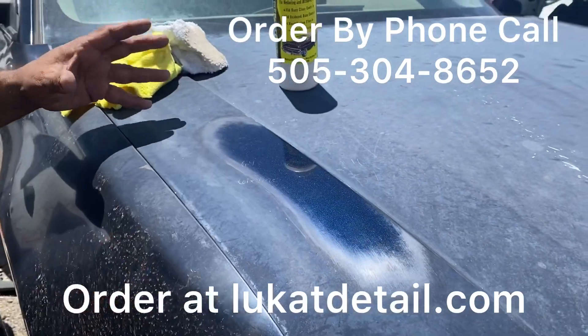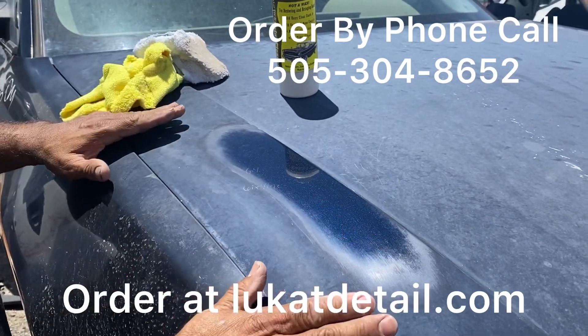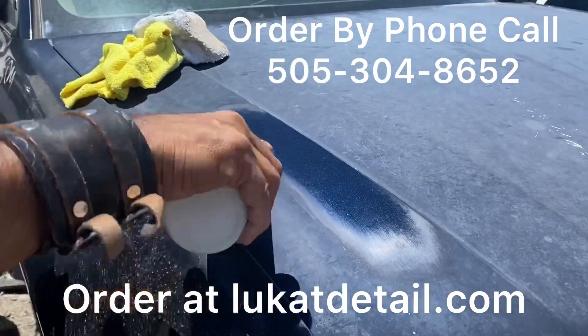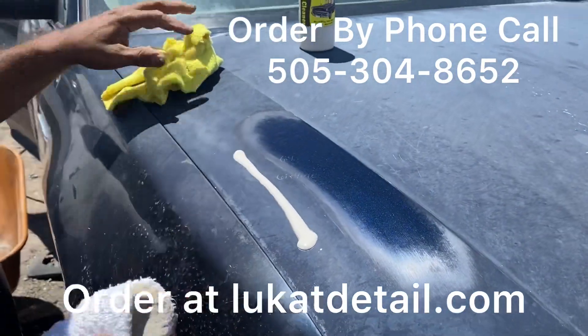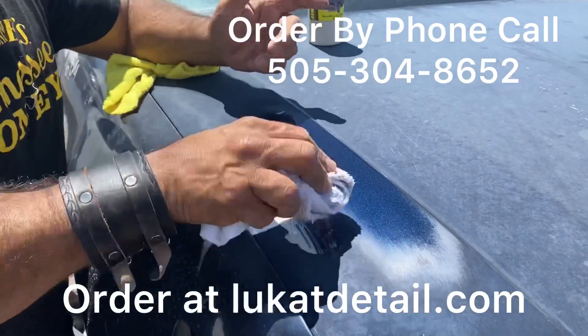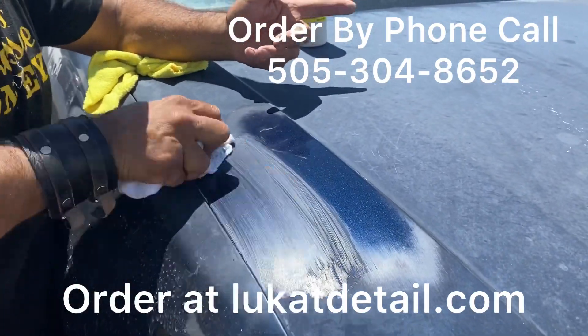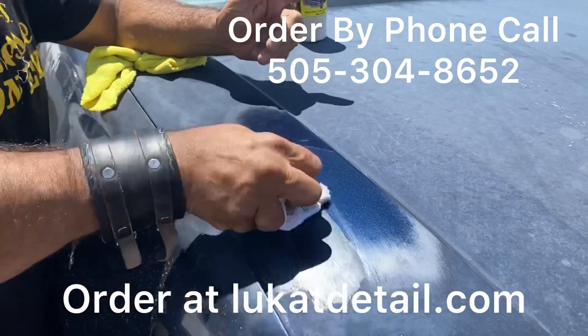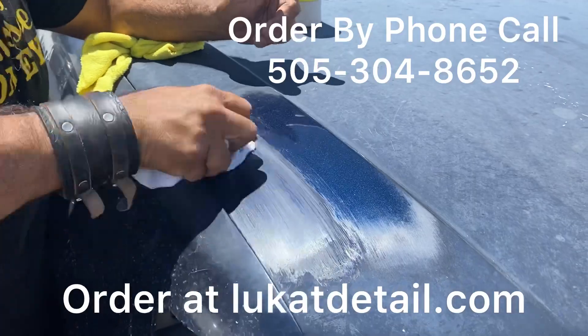So this is a color and gloss restorer polish. Underneath this contamination, the paint is still good — you just got to clean it. Put it on like this, use a terry cloth towel. Don't use a microfiber towel; in this case, you want the wet part of the product to permeate and break up the contaminants embedded in the clear. You don't want to cut the clear — you want to clean the clear.